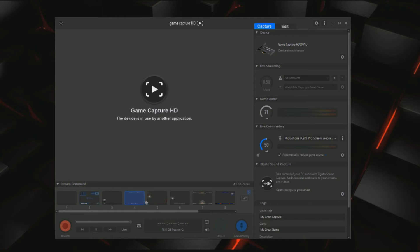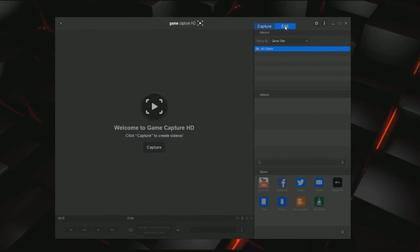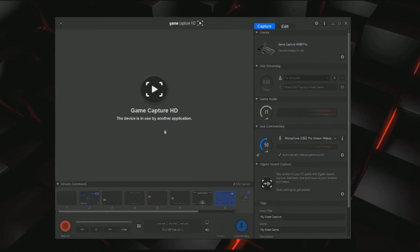They also have different scenes you can do here. When you record you can add commentary and there's a stream button. There's also the edit tab — if you record a video you can edit it all here. And you can send it off to YouTube, Facebook, Twitter, email it to people, or Apple TV, which was not an option before — so that's new. But yeah, that's pretty much the software.